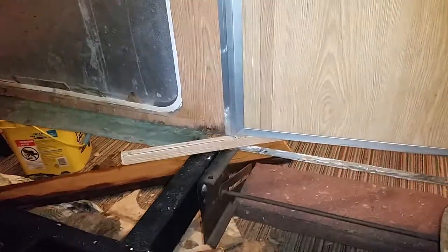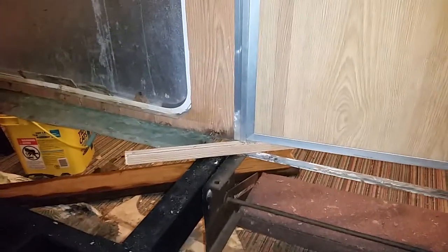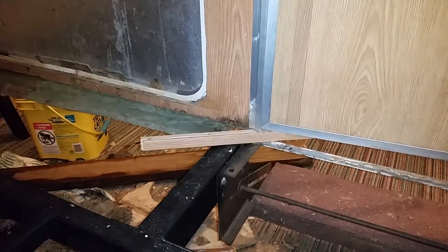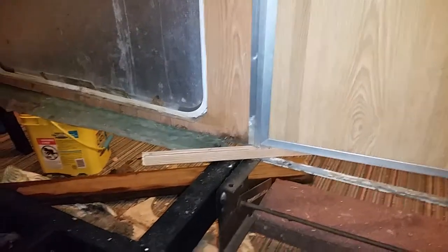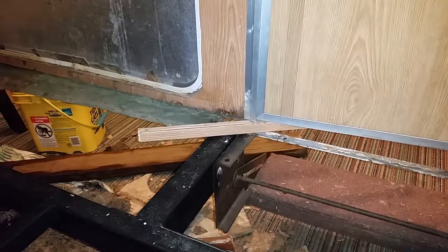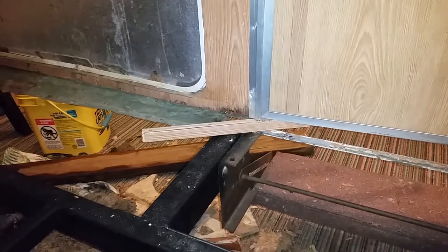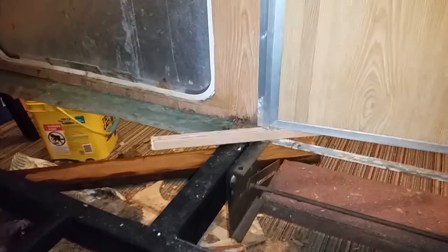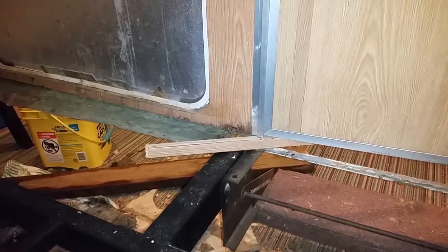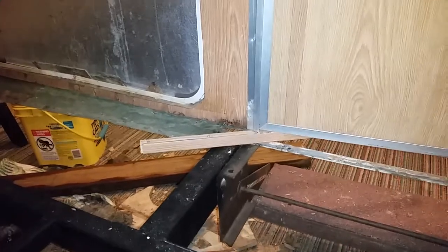Welcome to today's installment of Aliner Repair and Makeover. This is Nikki and this is my weekend update. One of the biggest problems I've had is that I needed to replace the floor. Once I started digging into things I noticed there was a lot of water damage — it was very brittle. I was able to punch a hole through it with no problem and pick away at it with my bare hands. It came up so easily, like paper, just crumbling. I knew I had to replace the floor.